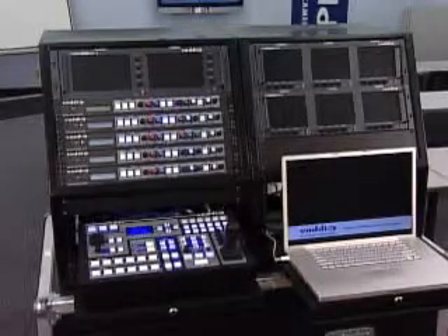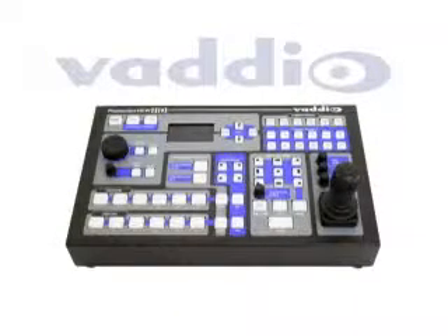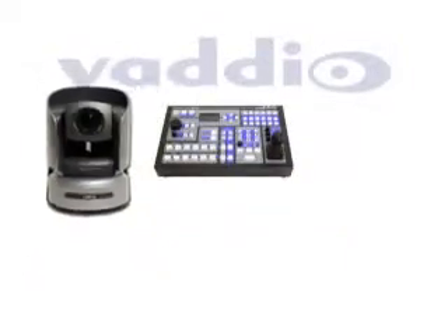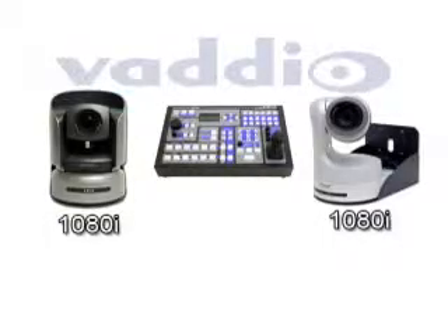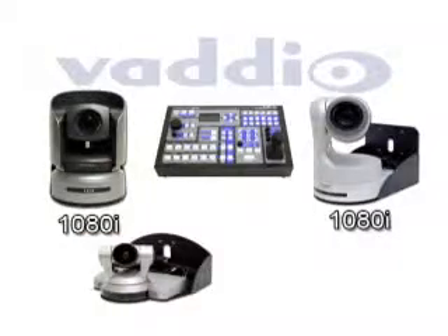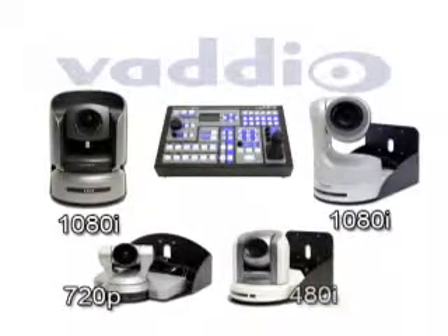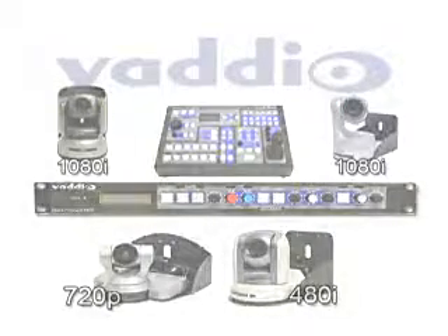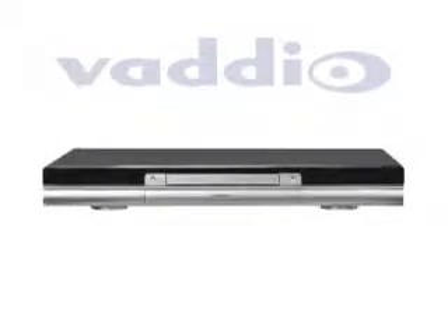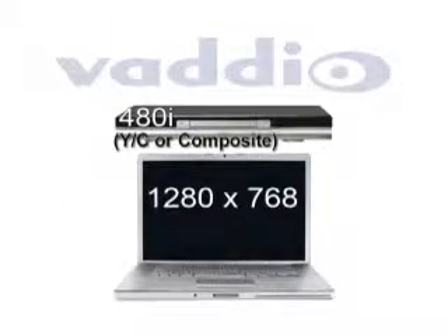Configuring the Production View HD is a simple process. In this video, we will provide a sample configuration with four PTZ cameras: a Sony BRC-H700 and a Panasonic AWHE100, both at 1080i resolution, a Sony EVI-HD1 at 720p, and a Sony BRC-300 with 480i S-Video, all using Badeo's Quick Connect CCUs. The additional devices are a DVD player at 480i and a laptop with a resolution of 1280x768.